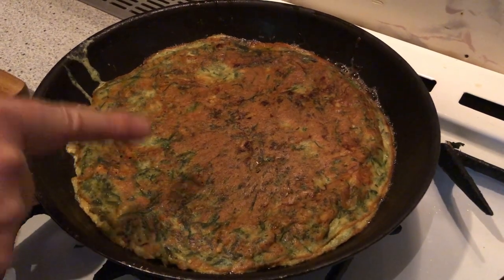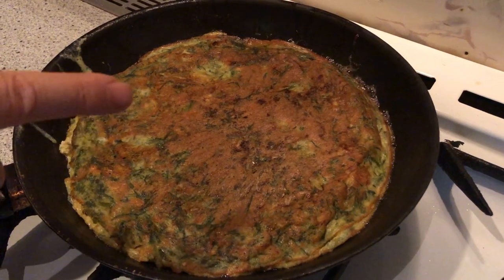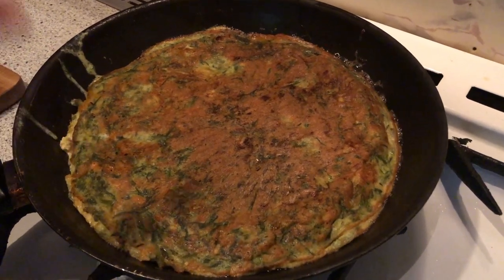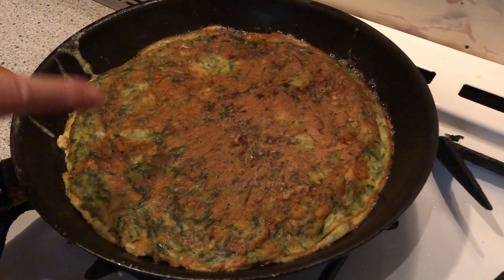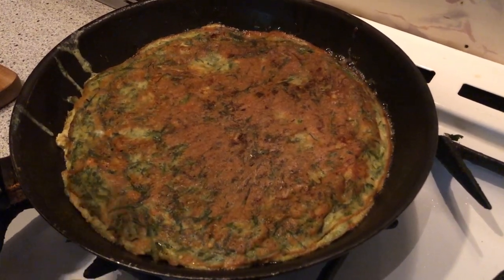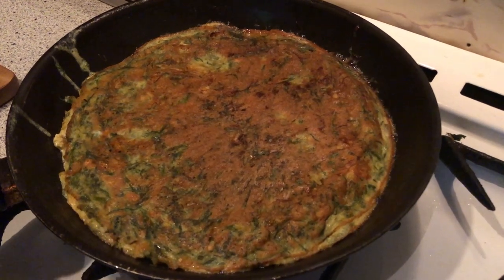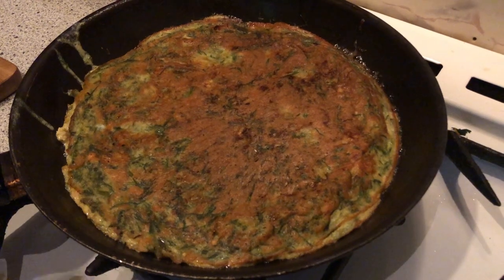You can see here wonderful colors. I have fried them very, very slowly and now I will do the same for the other side for a few minutes. Wonderful, it smells very, very good and I am very happy with this result.